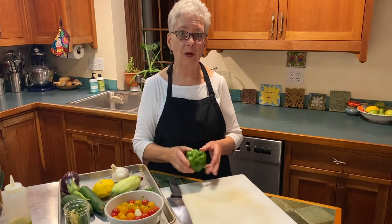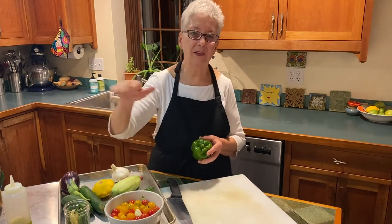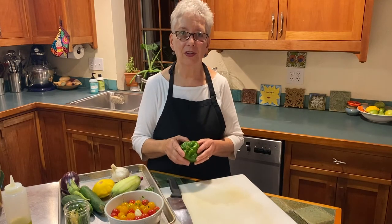Peppers will also freeze without blanching. Again, cut them into whatever shape you think you're going to use. Put them on your sheet pan, stick it in the freezer, freeze them, then put them in whatever container you're going to use.